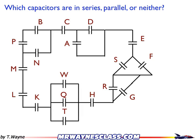Here's a complex circuit. I don't have any power sources on this one, just everything connected together. Find the capacitors that are in series, parallel, or neither.